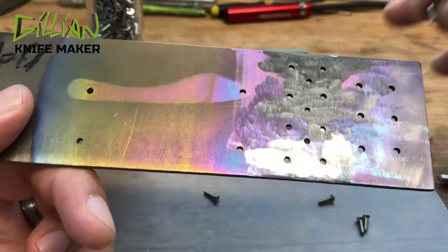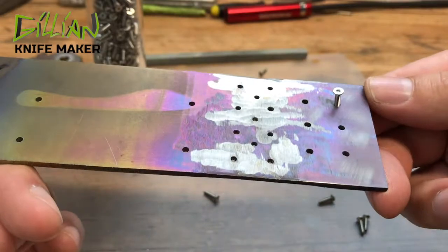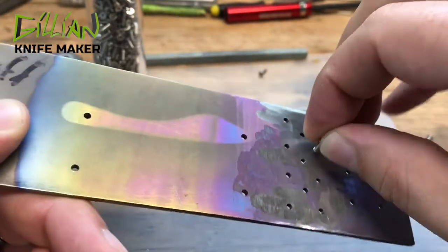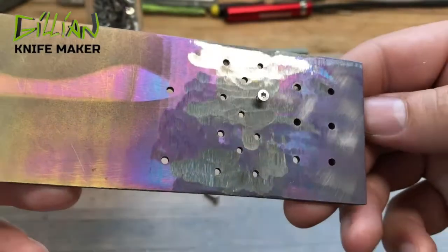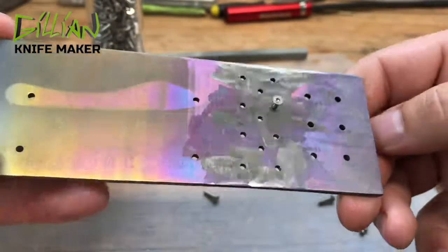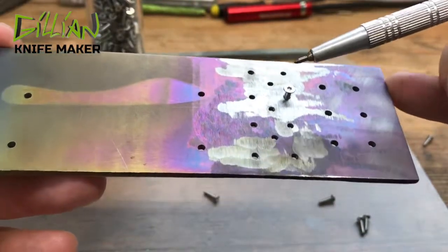These holes here are 093 thousandths holes — that's a pass-through hole for a 2x56 screw. These holes over here I have tapped and threaded using the Tapmatic. The Tapmatic is a great tool for knife makers that greatly speeds up your knife making on a manual drill press. You just can't beat it — it's one of my favorite tools in the shop and I will show that in a future video.